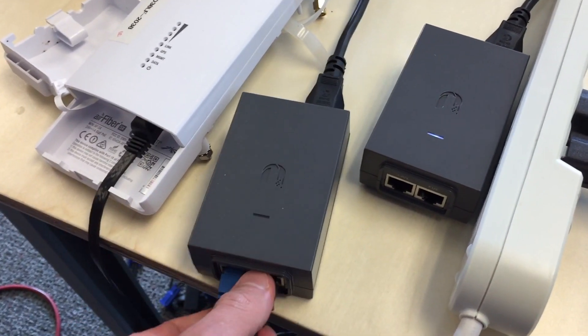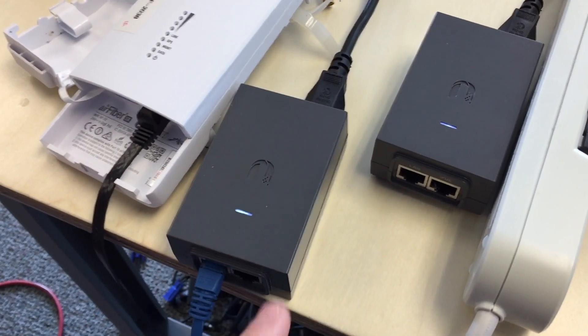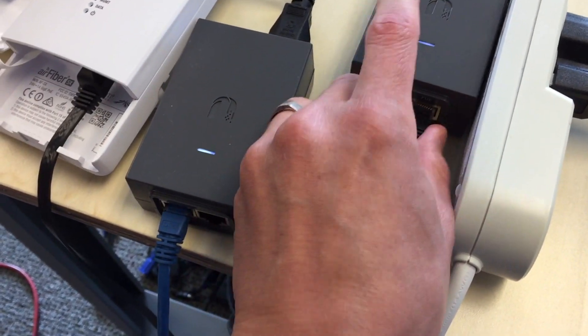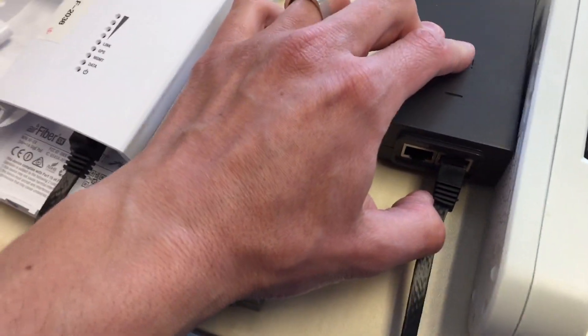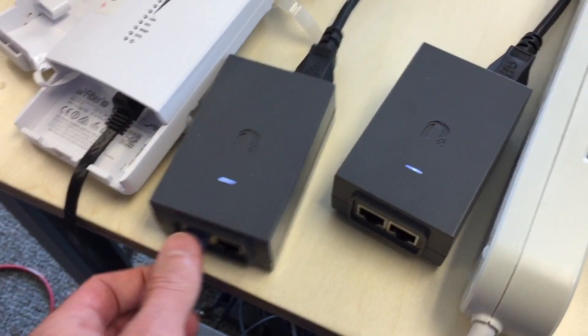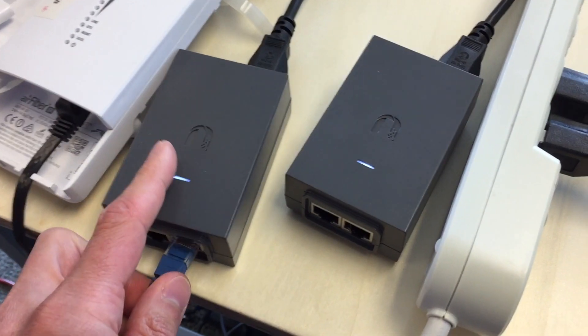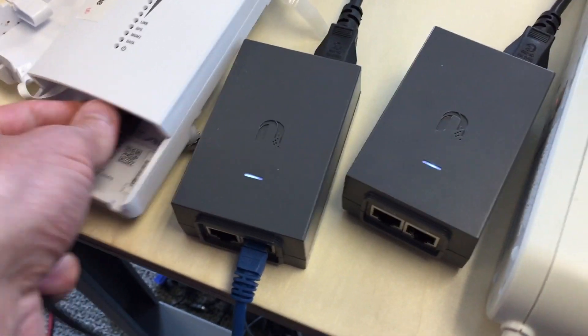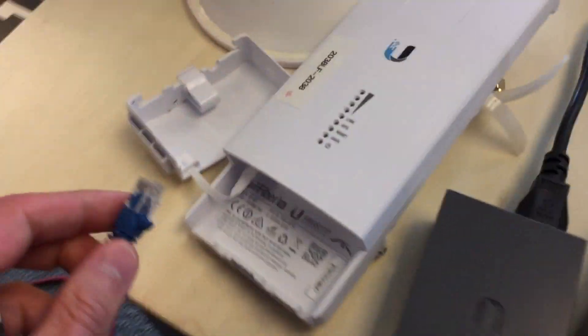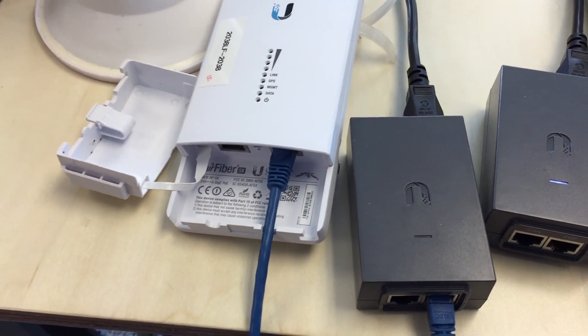We'll try a different injector. Note that the light goes solid again with this one — solid light. Plug in the device. And finally, we can try a different cord. Plug that in here — same behavior.